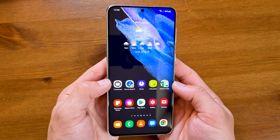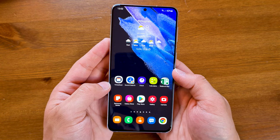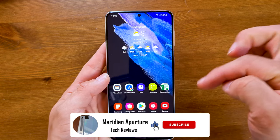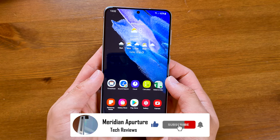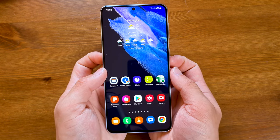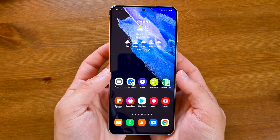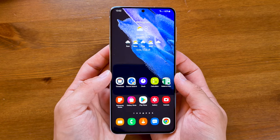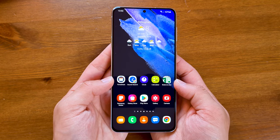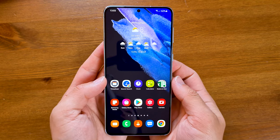That's my review of the Galaxy S21 Plus 5G. I hope you enjoyed this video — please like, comment, and subscribe, and hit the bell icon to receive notifications. If you didn't see my S21 Plus unboxing, go check that out on my channel. I'll also be reviewing the Galaxy Buds Live and the Galaxy Smart Tag, which came as pre-order gifts with this device. Thanks for watching and I'll see you in the next one.